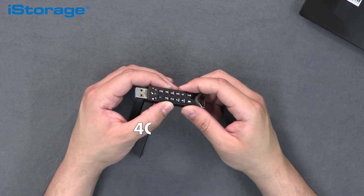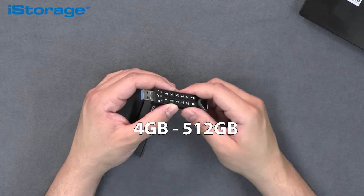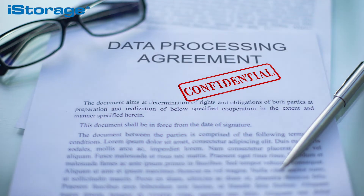The DatAshur Pro 2 will also ensure compliance with stringent data protection and confidentiality regulations and directives such as GDPR, HIPAA, SOX, CCPA and more. It is available in capacities ranging from 4GB all the way to 512GB. It is truly the perfect solution for those wanting to securely protect or back up their confidential data whilst on the go, offering a better way of working for those needing to transport a large volume of classified information.